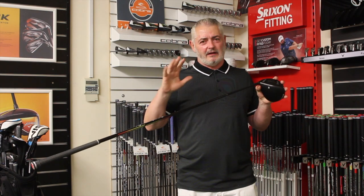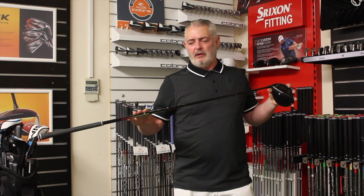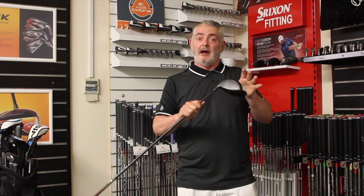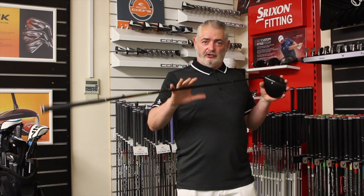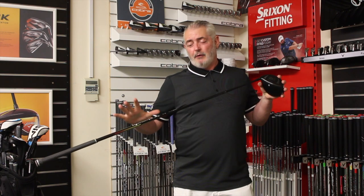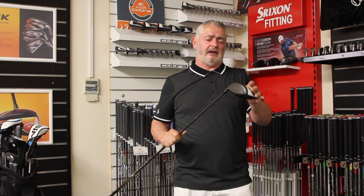To unlock that technology, get fitted. This isn't the right shaft for me — I would have wanted a higher launch shaft. Obviously when you're sent samples you can't choose the shaft, but if I were getting a fitting I would go with a higher launch shaft because I already hit the ball low.